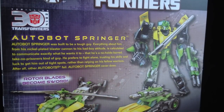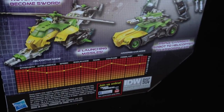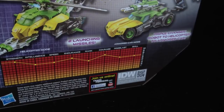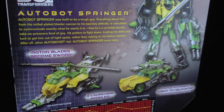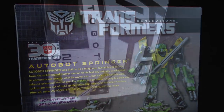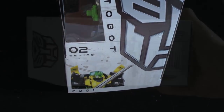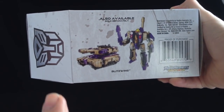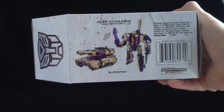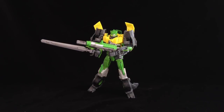Have a look at the box. Obviously it's the 30th anniversary. There's his alt mode and he's got a bit of tech spec down there. And of course, this is IDW. I'm really liking these IDW bots. This is number 1 of Series 2. Blitzwing was number 2 of Series 2. My review of Blitzwing will be linked just above.